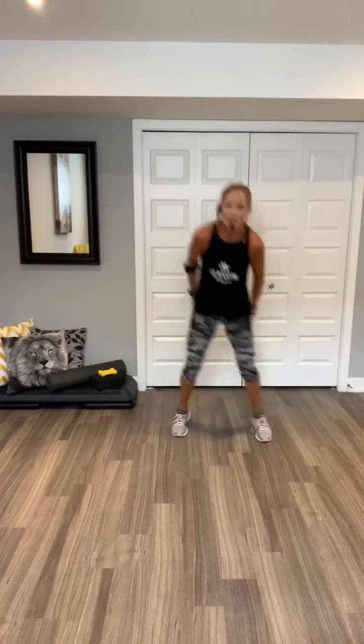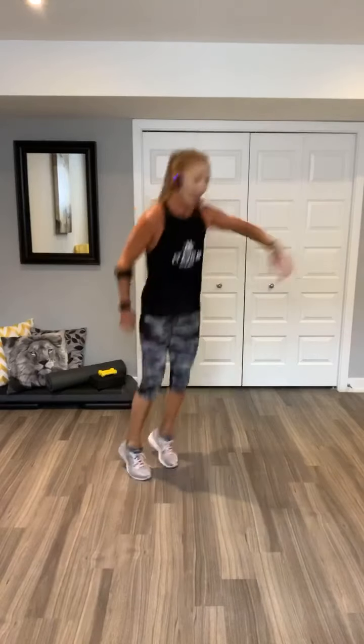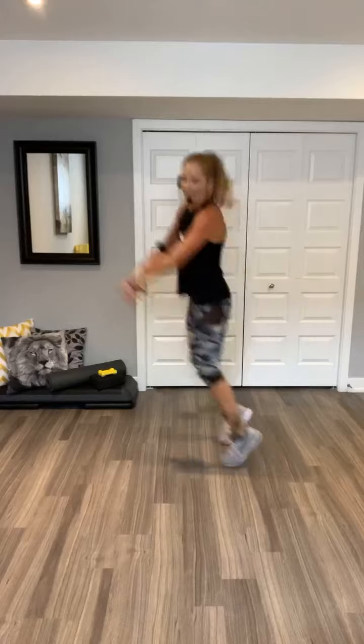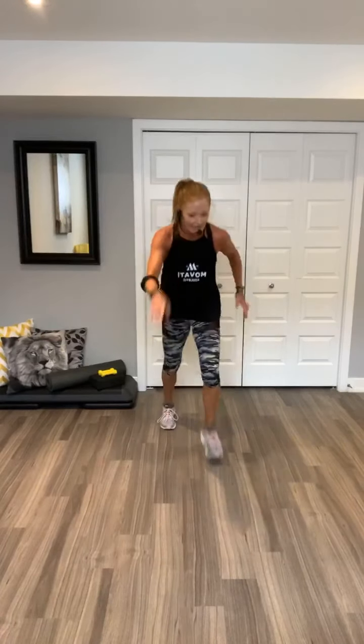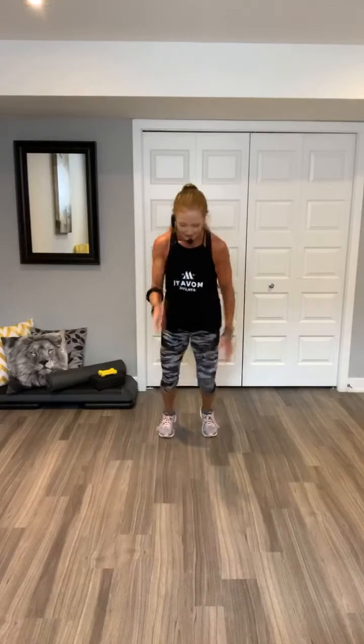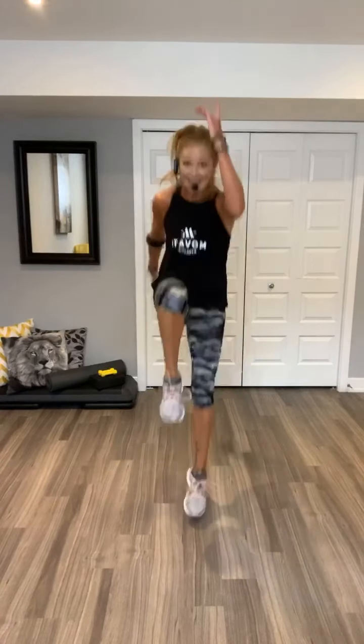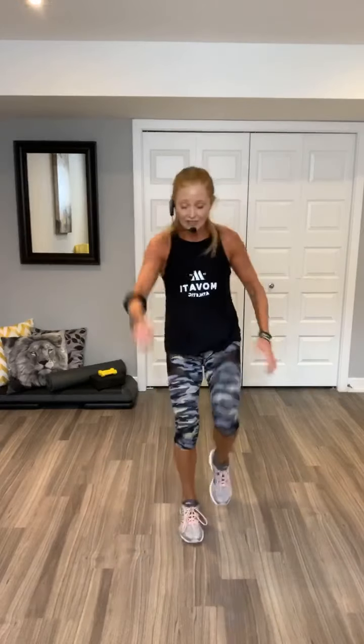Woo. Beat jumps. Let's go. Bottom line, if you need to take a break. Take it around. Alternate. Knees up. Doesn't matter which leg you do first. Woo. Hop it if you can. Nice.